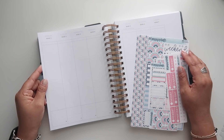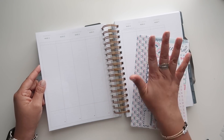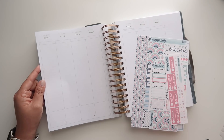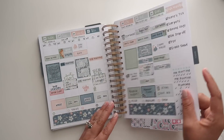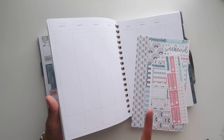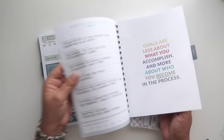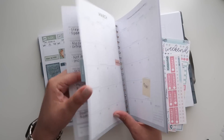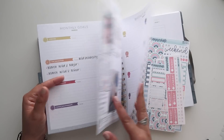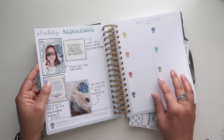Hello everyone and welcome back to another plan with me. Today I'm going to be planning out the week of March 1st through March 7th. I'm so thankful that we are starting a fresh new month, but let's go ahead and look back at this past week. There are a lot of pages at the end of a month in a Moxie Life Planner — your monthly reflection, next month coming up, monthly goals, weekly reflection, and weekly actions for the upcoming week.